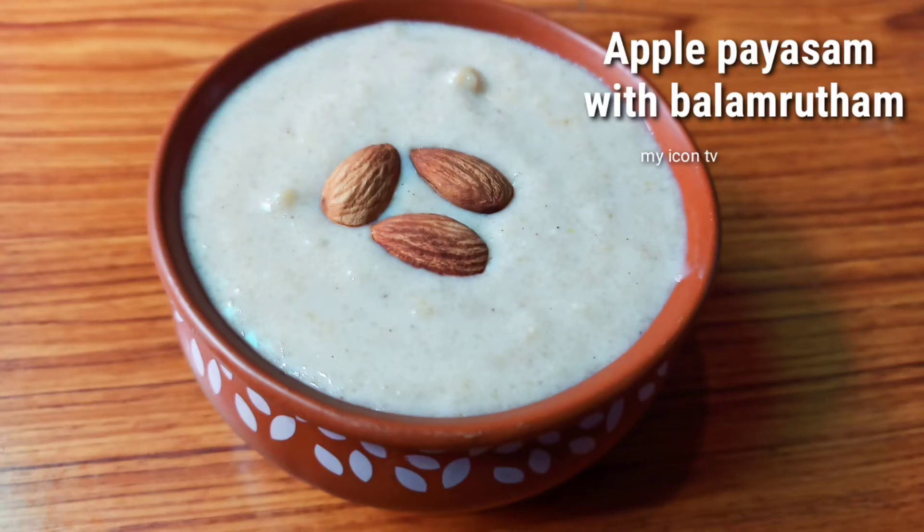Hi friends, welcome back to our channel. I am Devi Subramaniam. Today we are going to make a very tasty apple recipe.